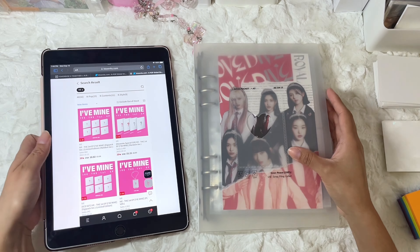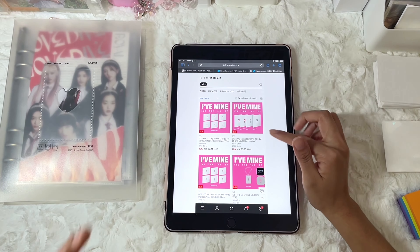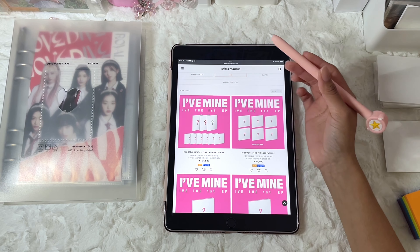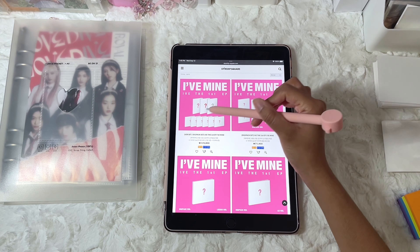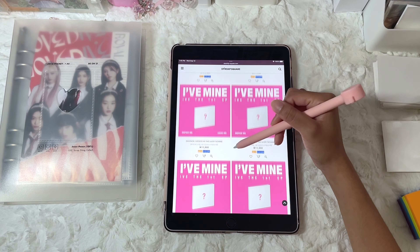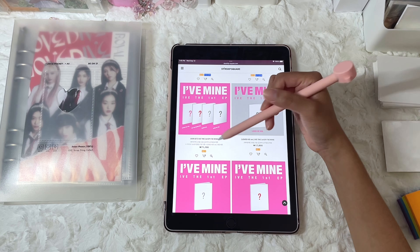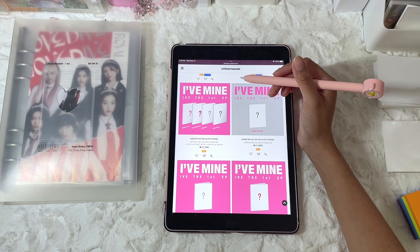Here I have my IVE binder, which is the A5 that I use, and I'm going to be referencing everything from K-Town For You. I pre-ordered mine from Starship Square in order to get more pre-order benefits. The set I bought has three versions of the album with OT6 little jewel cases. But there is actually another version included in the set, which is the Loved IVE album that is not included in the set I bought. So I'm going to be making another order from Starship.